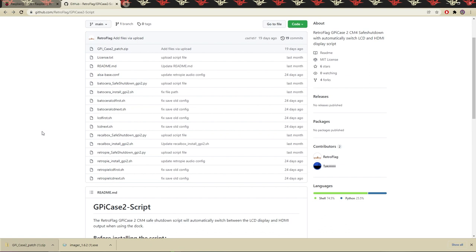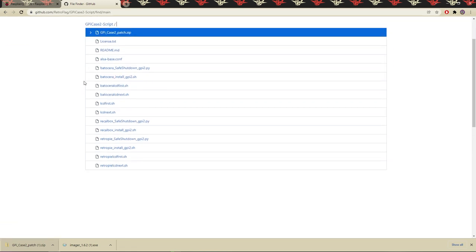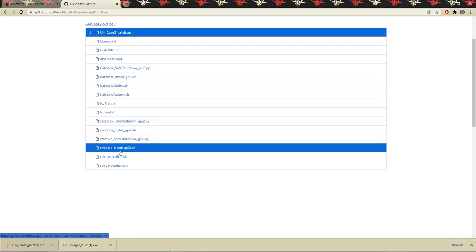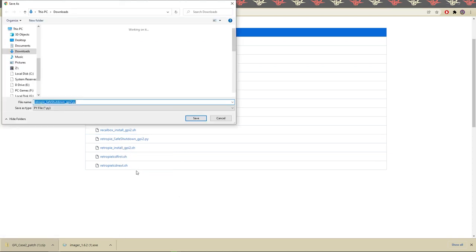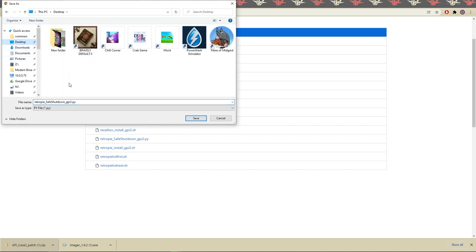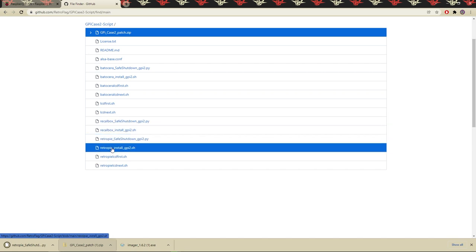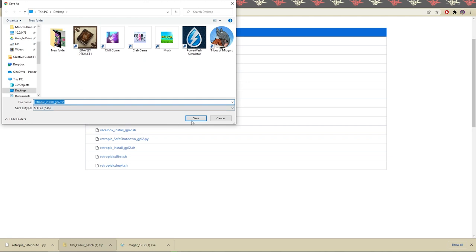A Windows command window will pop up. Once the patch is done, it will say files were copied and successful configuration — press any key to continue. Now that the patch is installed, we go back to the GitHub page and click 'Go to File.' Since I'm using RetroPie, I'll right-click on the RetroPie option and click Save Link As to download those additional system files.